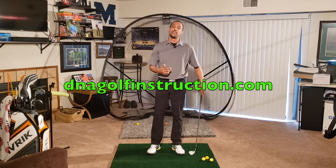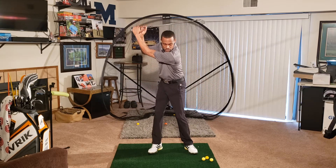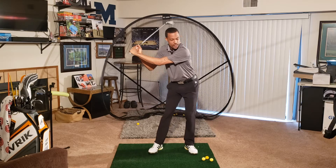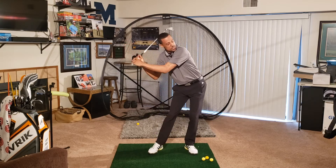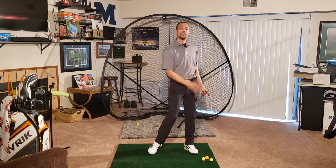A lot of times, what I see from people at the top of their backswing — especially amateurs — is the first move is to move this hip forward. All of us know that as soon as you do this, our spine angle is now changed, our weight may be in a bad position, and it's going to be very difficult to get through the golf ball consistently.